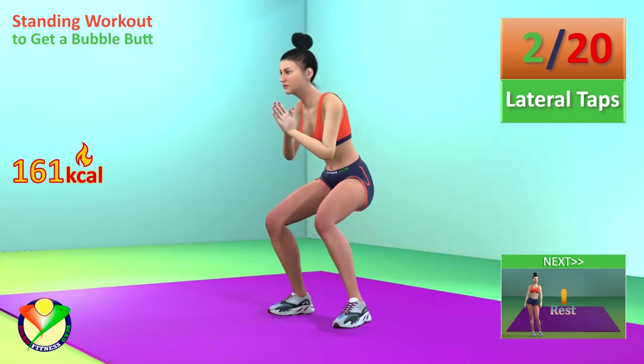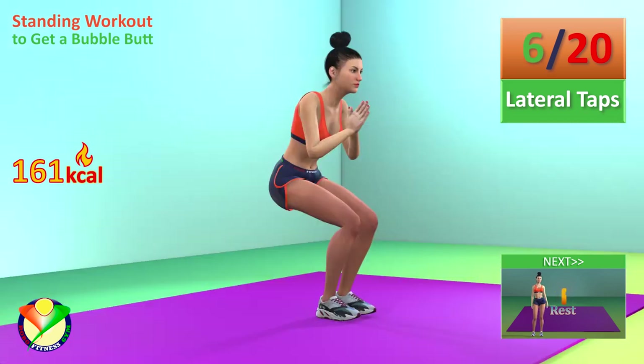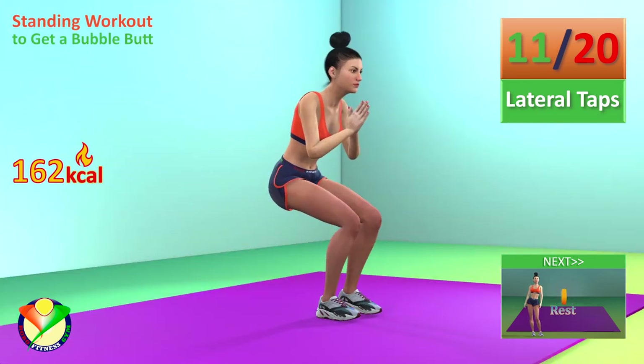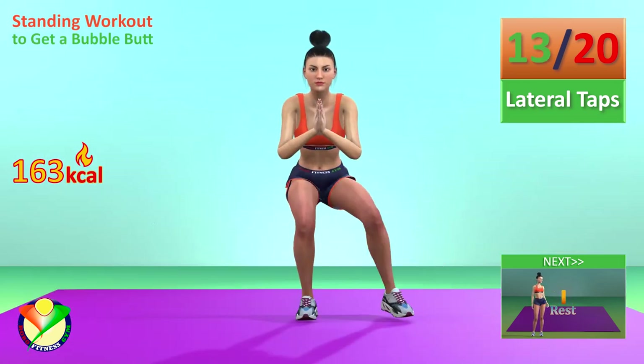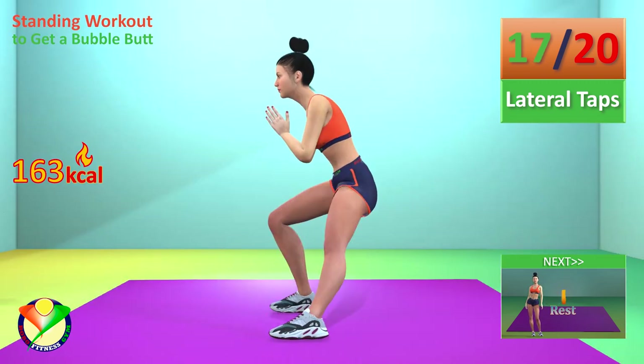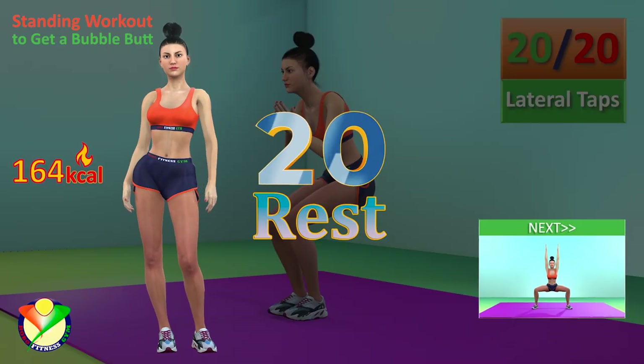3, 4, 5, 6, 7, 8, 9, 10, 11, 12, 13, 14, 15, 16, 17, 18, 19, 20. Rest time.